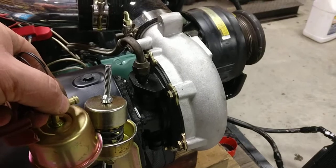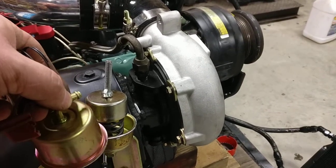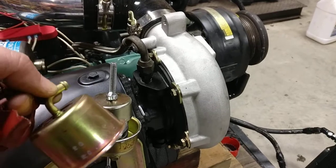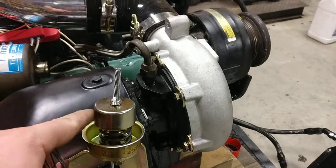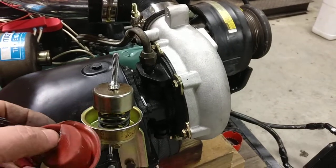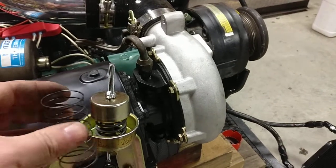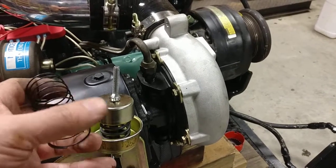It had this cap on it, kind of pinched together all the way around here, so I ground off that and got rid of that top hat. Inside there you've got the shaft that comes up and connects to this, which has this vacuum diaphragm on there with this piddly little spring underneath of it.